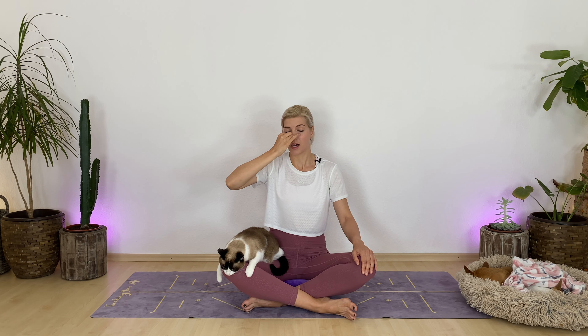Feel free to close your eyes. Inhale through your left side. Switch — close your left side, open your right side. Gently breathe out through your right nostril. Inhale through your right side. Close your right side, open your left, and breathe out through your left. Inhale through your left — slow inhale through your left. Press down through your left, open your right side. Slowly exhale through your right nostril.